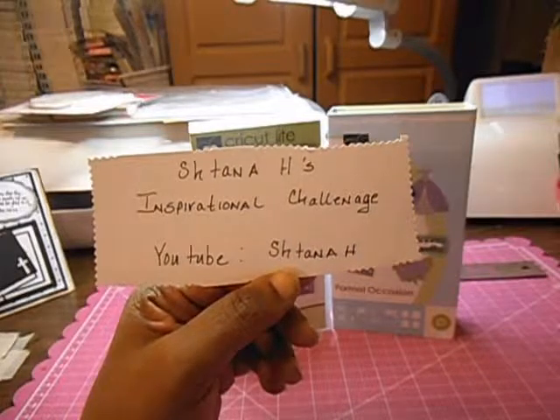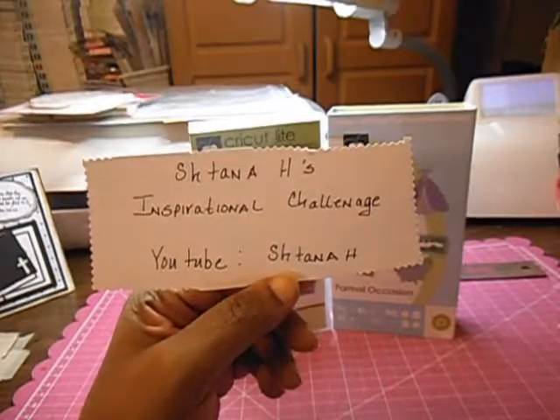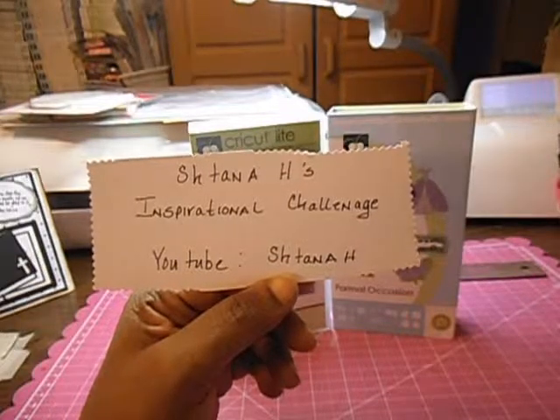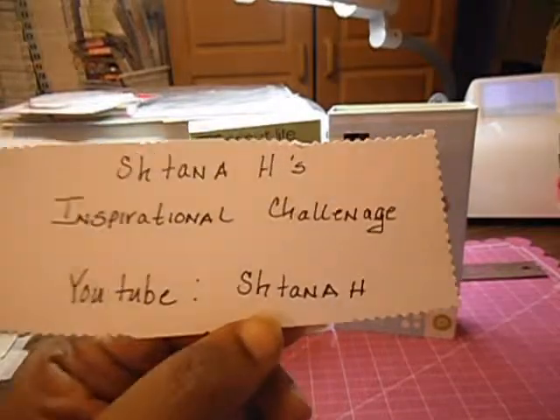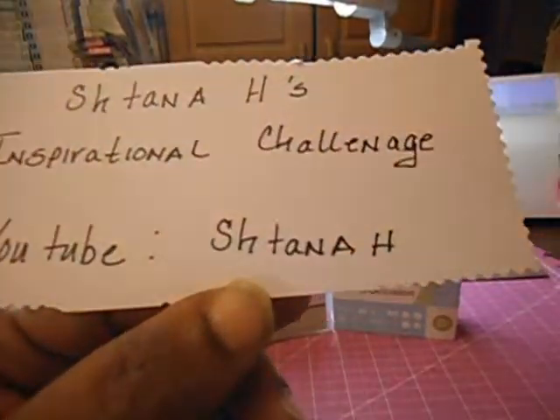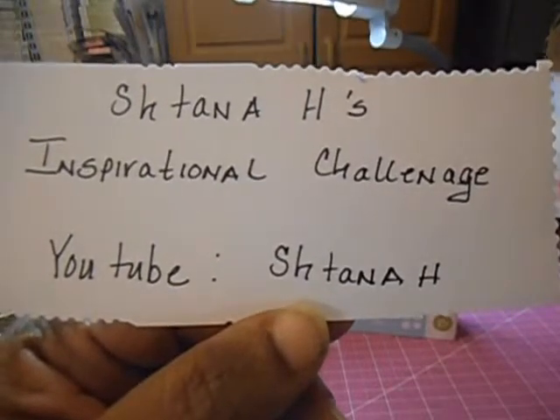Hi everyone, this is Anna. I'm coming to you today to share a challenge that I entered, which is Shantana's Inspirational Challenge here on YouTube. What's in front of you is her YouTube channel where you can go out and check out all of the details for entering the challenge.